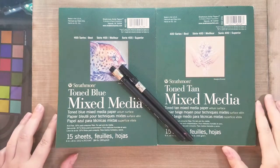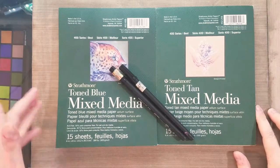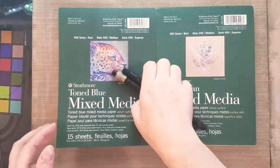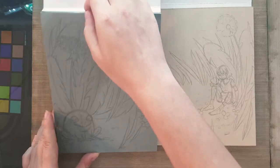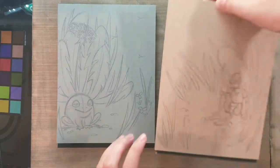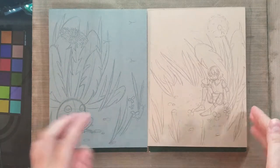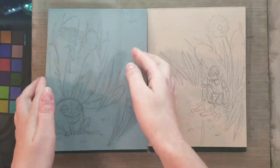Hey Art Nerds! Today we're doing a little something with a couple of different mixed media papers. Over here we have Strathmore tone blue mixed media paper and on our right we have tone tan mixed media paper. Both are very beautiful colored papers that are perfect as a base for your illustrations. I have a couple of illustrations designed to go together that have already been penciled on these papers. I'm going to ink them and then dive into marker and mixed media techniques on these heavier papers.